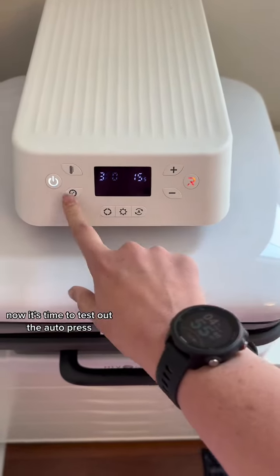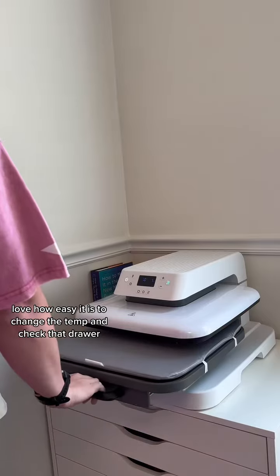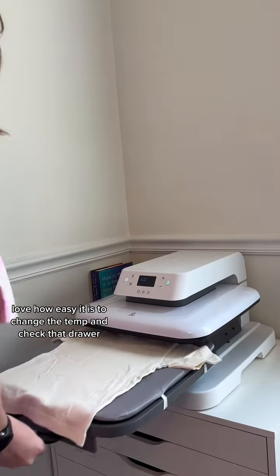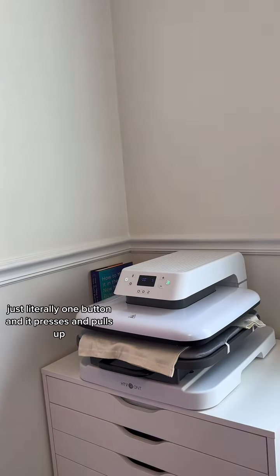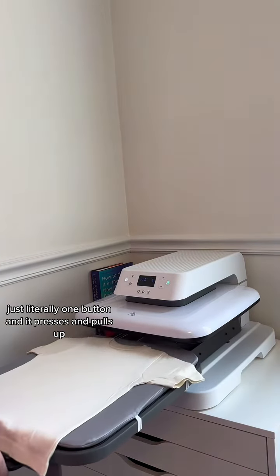Now it's time to test out the autopress. Love the lit-up display. Love how easy it is to change the temp, and check out that drawer — that might just be my favorite part, honestly. And then look how it presses: literally one button and it presses and pulls up.